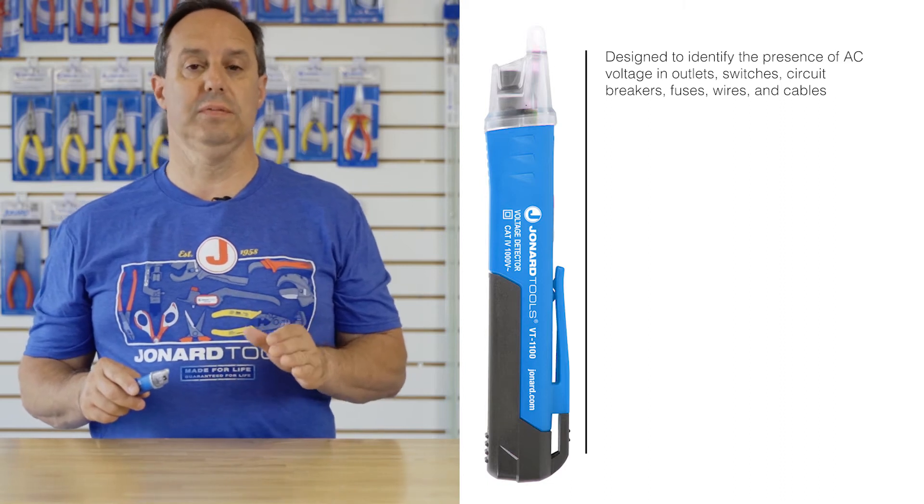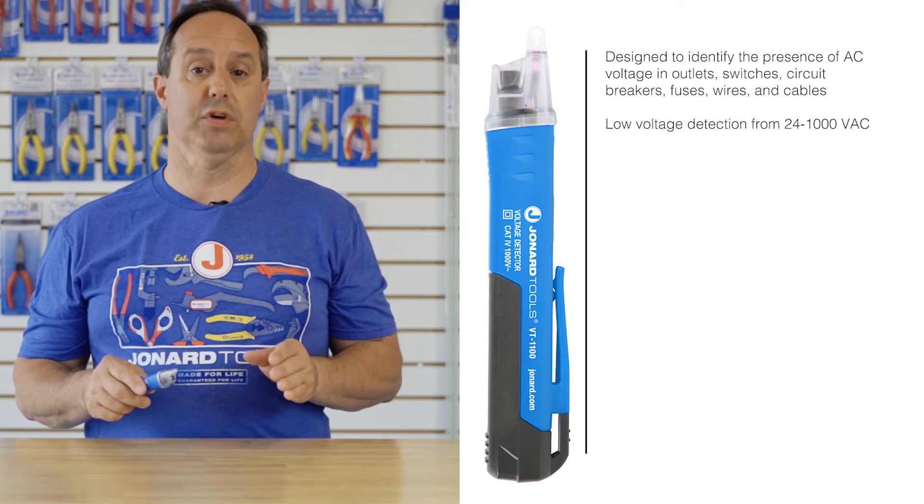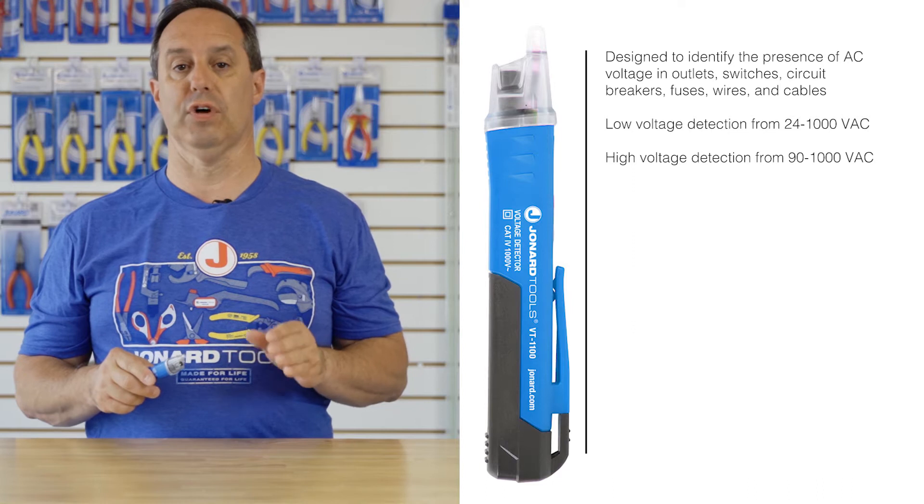Dual range voltage detection: low range is from 24 to 1000 volts AC, and high range is from 90 to 1000 volts AC.